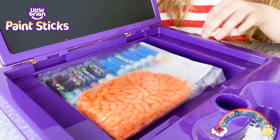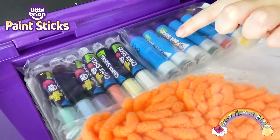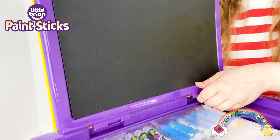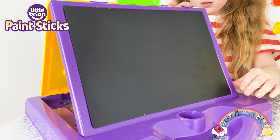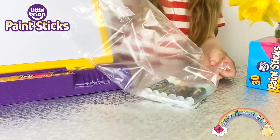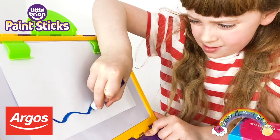This set includes six chalk sticks, six mini paint sticks, ten sheets of A5 paper, and one duster. It's portable and easy to fold, and I love storing all my paint sticks safely inside. There's also a clip to secure my sheet of paper. This Little Brian paint sticks two-in-one art station is £19.99 and available from Argos.